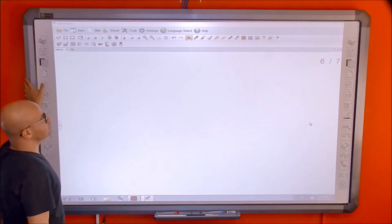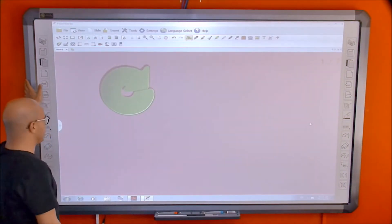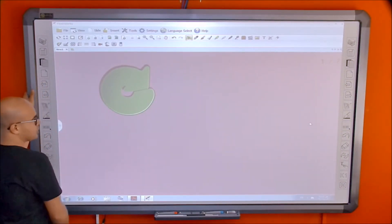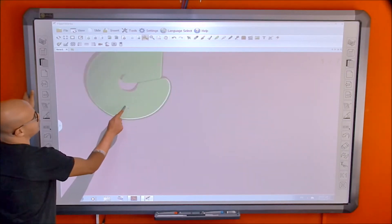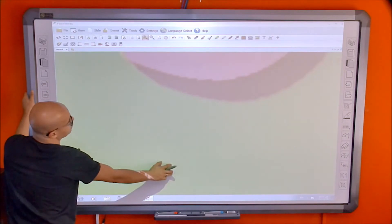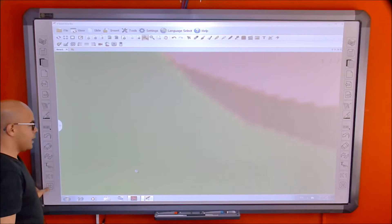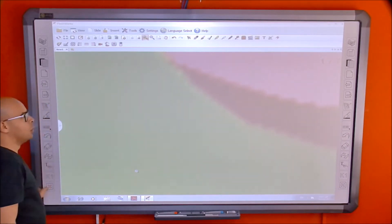Then there's the zoom tool — for example, if I need to zoom in on a shape, I just press the zoom button and zoom in on it. You can keep zooming as needed. The X button is used to clear the whole page, not to close the software.